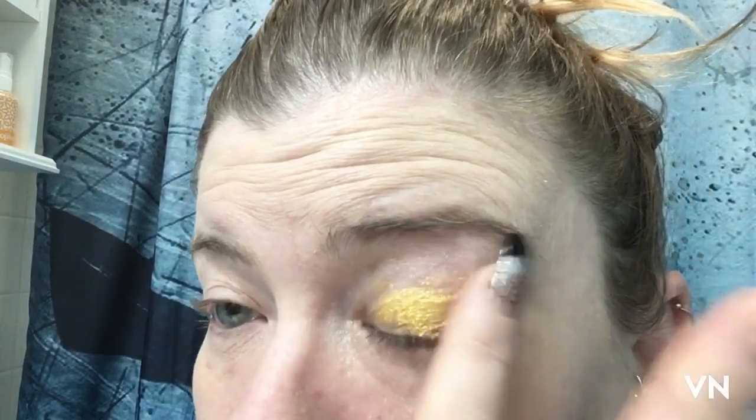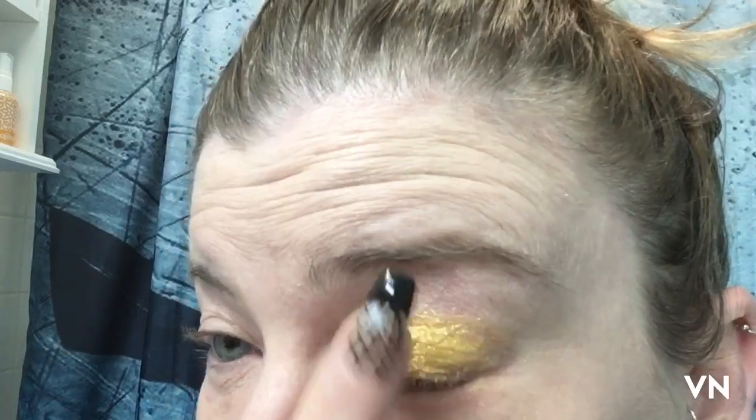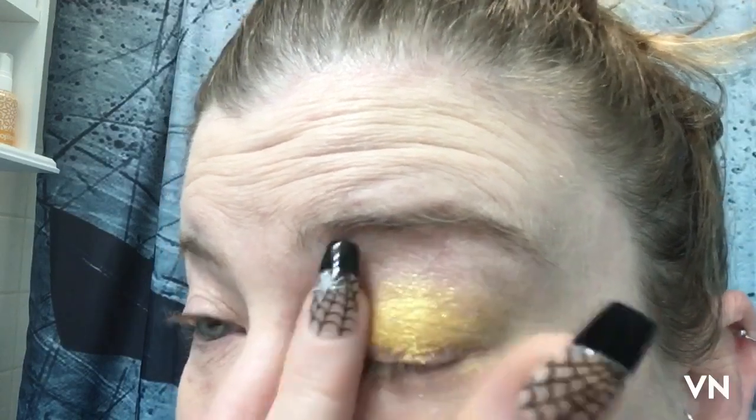The second shade I'm gonna swatch is called Full Moon. If you hear screaming in the background, that's because my husband is a psychotic Michigan fan. I usually just tap my shimmers on. I have a fever so just be nice — if you're expecting a spectacular full look, that's not what we're going for. We're going for color on the eyelid. That is Full Moon, which is kind of looking like a Michigan color.